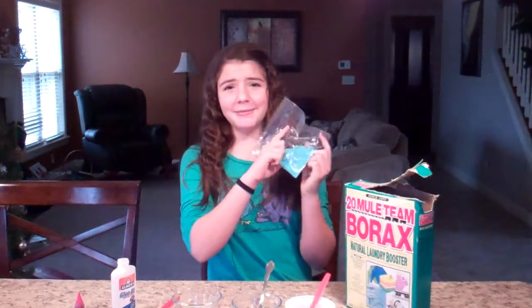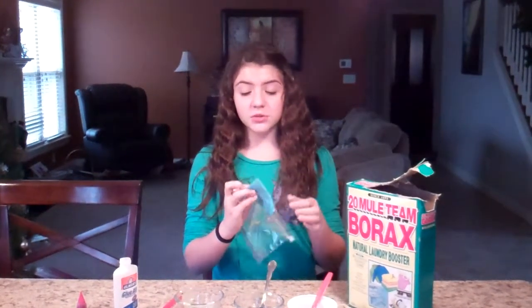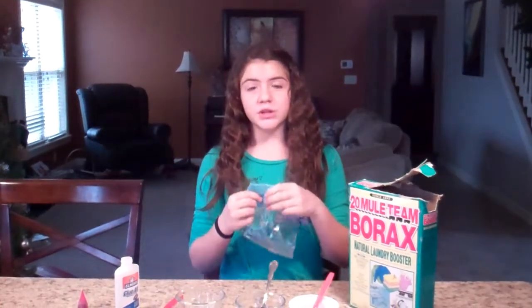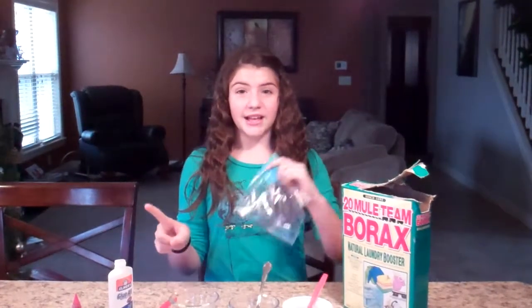Hello and welcome to the homeschoolscientist.com. This is a lab report sponsored by Apologia Science. Today we're going to make slime! It's really fun to play with and really easy to make. It's also a great chemistry experiment. We're going to make a polymer, which is a long strand of molecules, out of a liquid and a solid.